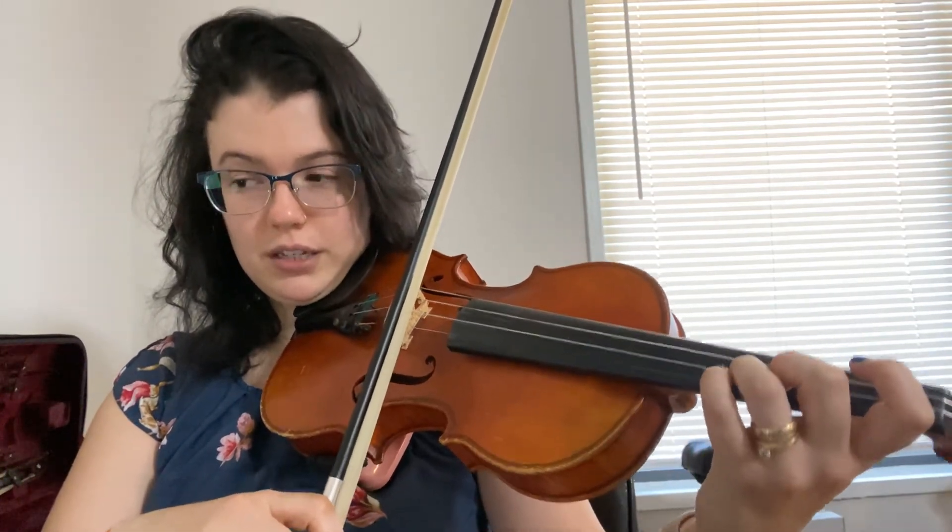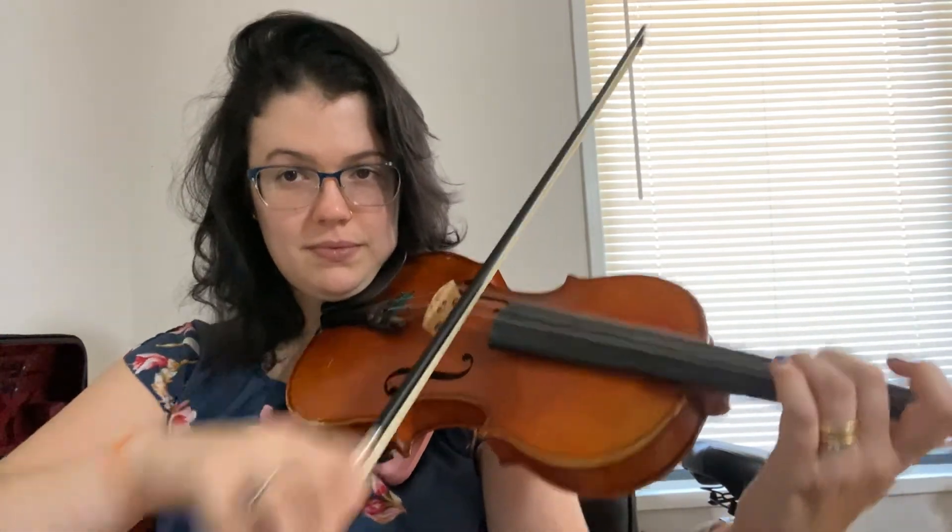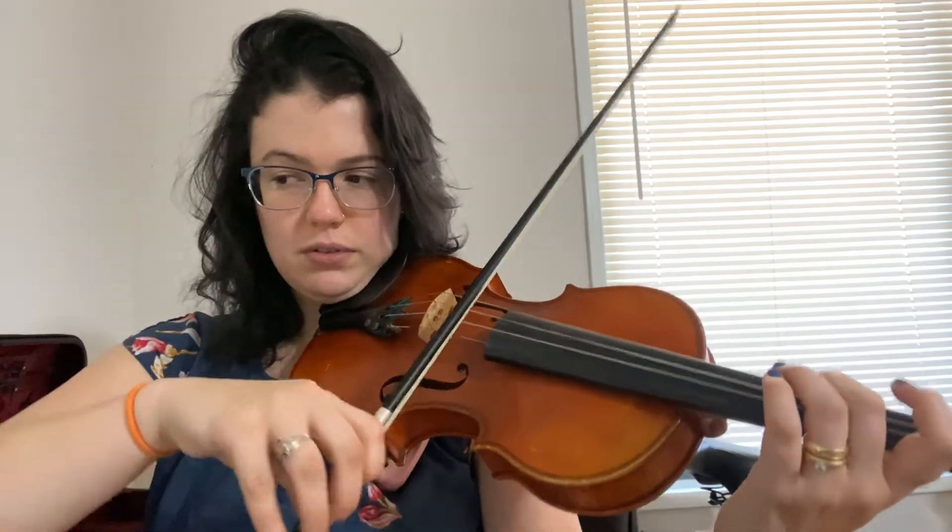There we go. Okay guys, let's put the whole thing together in tempo — one, two, ready, go. There you guys go. Cripple Creek.